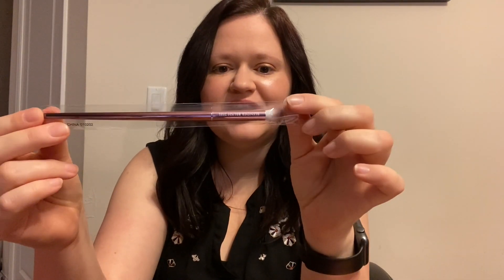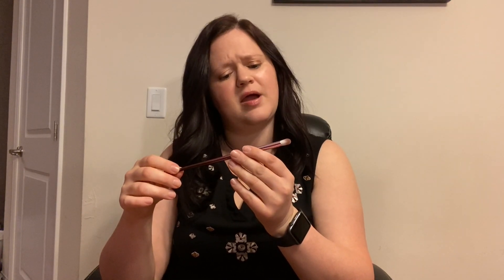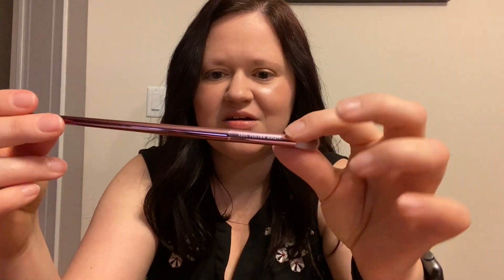Look at this — this is gorgeous, oh it's so pretty! The brand name is Farah — F-A-R-A-H — and it is a blender brush. Look at those little bristles, those are so cute. I love the color, that's gorgeous.